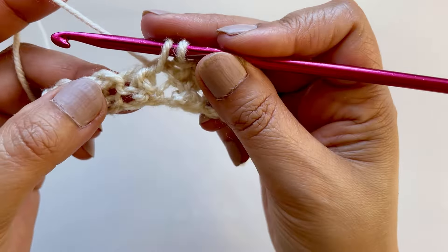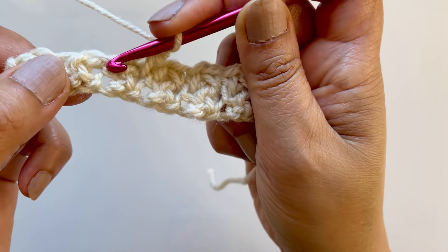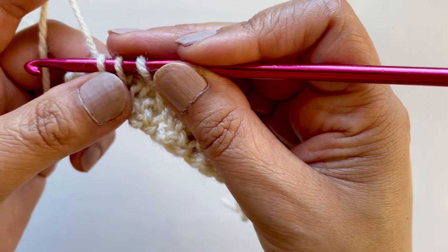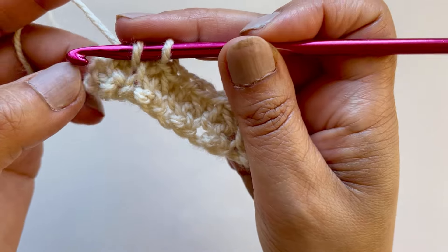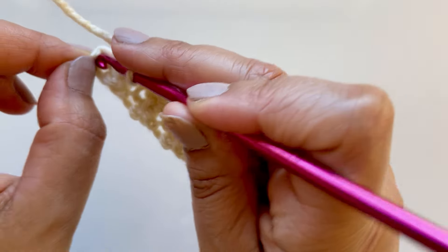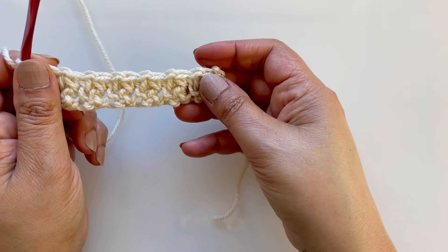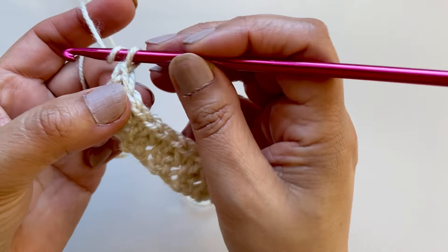First single crochet into there, then drop the loop, pull through all three, chain one. Can you see the line? Go here, pull up a loop, then go past that stitch - the two single crochets together cluster. Chain one, and you've got one here into there, and then on the other side of this cluster, two single crochets together into there, pull through the three, chain one. You'll be left with one stitch - go into the original chain two that we missed, and single crochet.